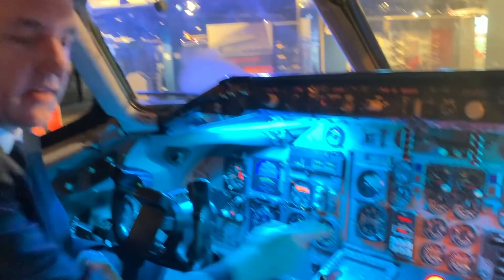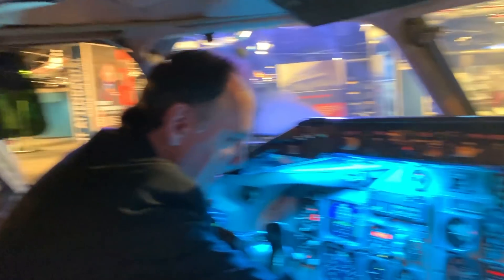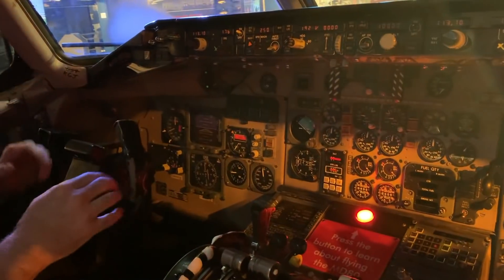They let you come in here, sit down, and then you just push this lit-up button, and it gives you an introduction and goes through some of the features each time you push the button. Let's try it out — I have not seen this yet.